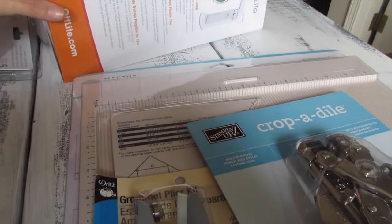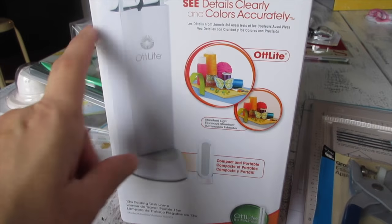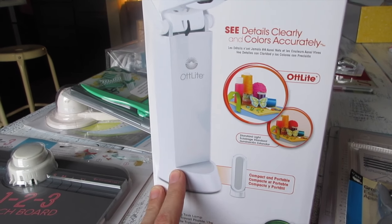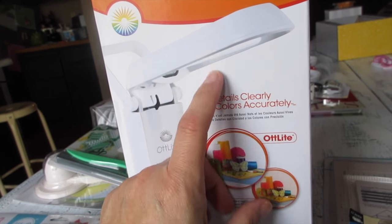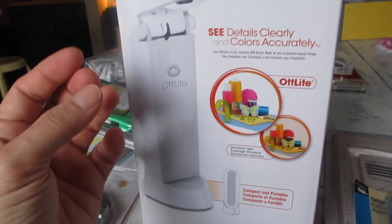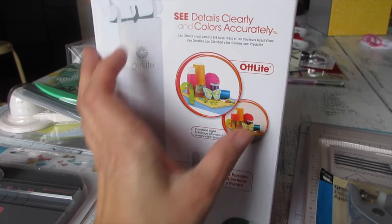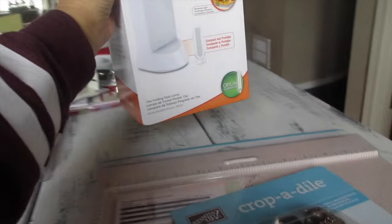I also wanted to share this because I love it — this is my third one. I have two small ones and then I bought a large one, all from Joann's. They are the OttLight. What I love about this is when I'm sewing in the middle of the night or using my Cricut or Silhouette cutting machines, you really need this light. It's daylight — not fluorescent — and daylight is so much better. You can really see when threading a needle. This one is a tabletop folding task lamp, and I love mine.